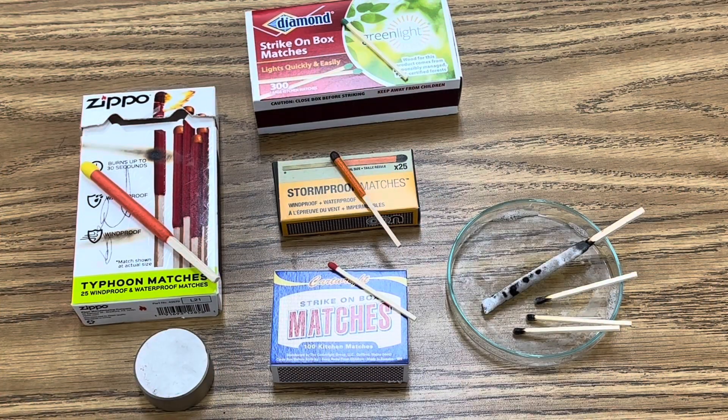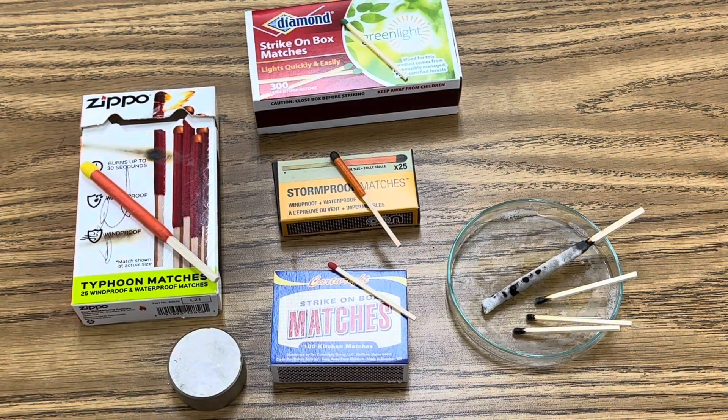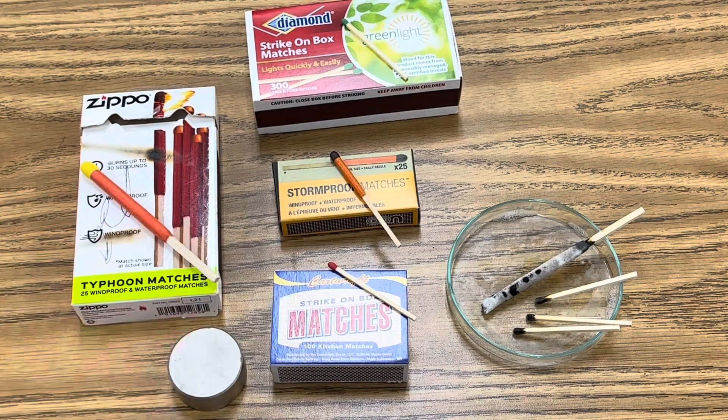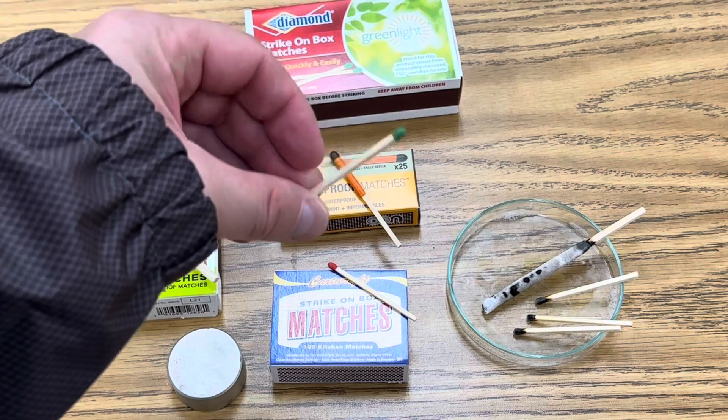For this investigation I'm using several different kinds of matches, a strong neodymium magnet, and a petri dish to put my burnt match heads. These are Zippo Typhoon matches, these are strike-on-box kitchen matches, stormproof matches, and these are strike-on-box green tipped wooden matches.